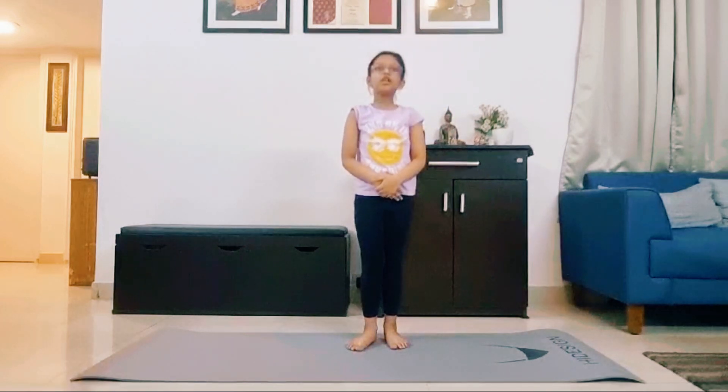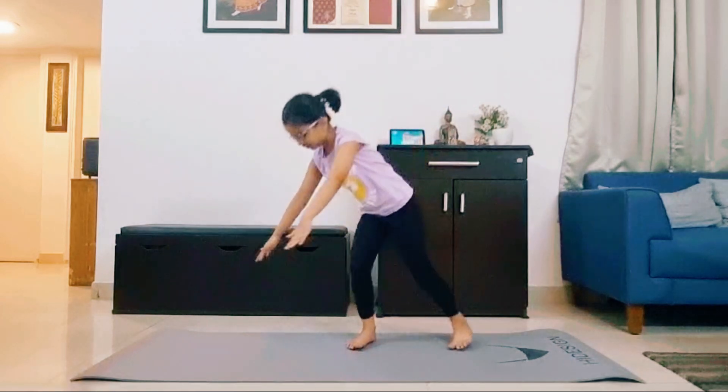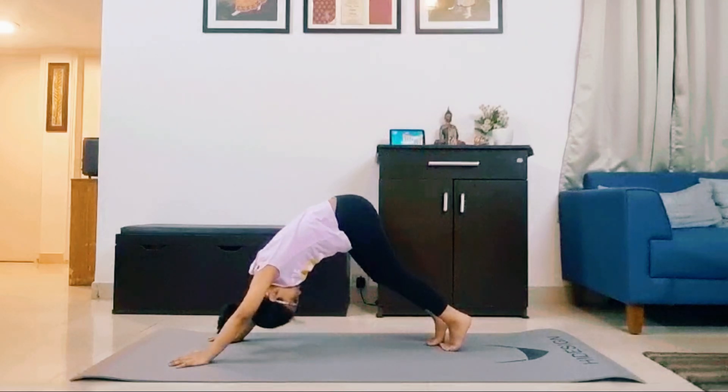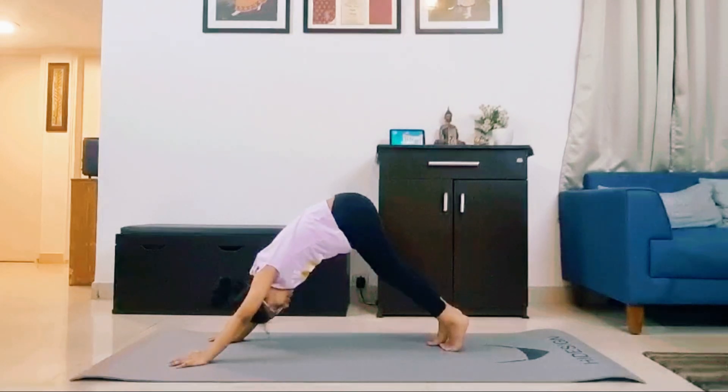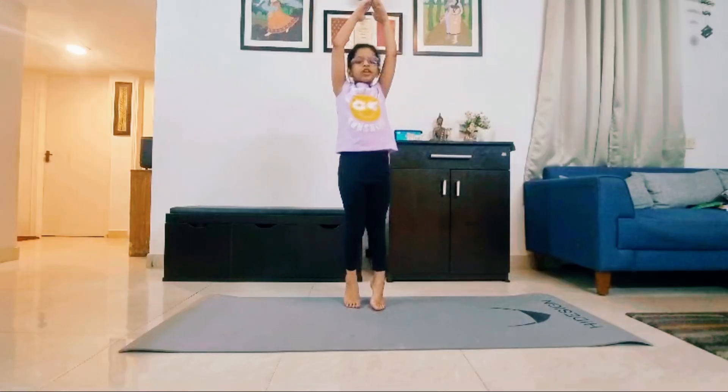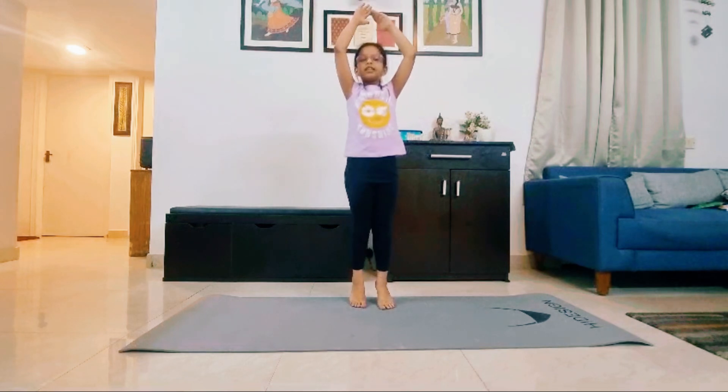Now let us begin with the mountain pose. 1, 2, 3, 4, 5, 6, 7, 8, 9, 10. 1, 2, 3, 4, 5, 6, 7, 8, 9, 10. Relax.